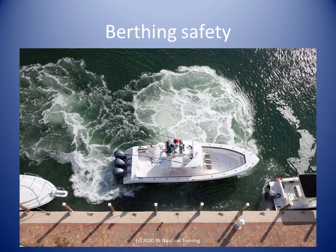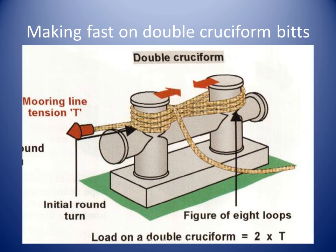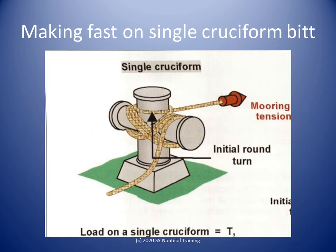Moreover, the crew should be alert for hazards and obstructions that can affect berthing. Here is one way to secure a rope to a cleat. Here is one way to secure a rope to double cruciform bits. Here is one way to secure a rope to a cruciform bit.